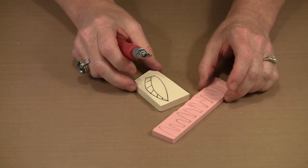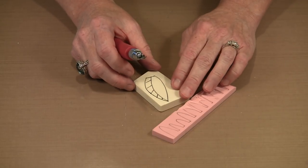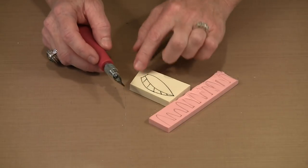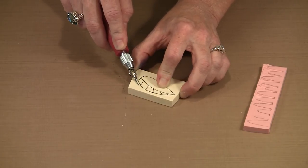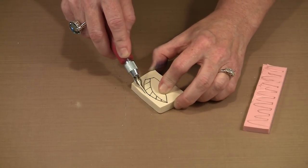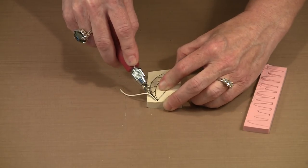When you work with either of these materials, you probably want to start with the outline and the detail — that's generally how I do mine. So I'm going to cut the outline first, then do the detail, then remove some of the background. I'll start with the number one blade and just follow my design, pushing the blade along to follow the edge. I find I get smoother curves by turning the block rather than just the cutter.